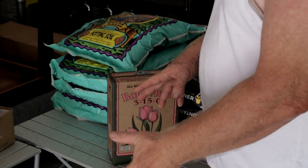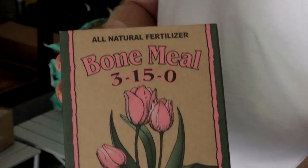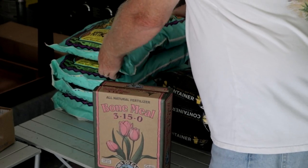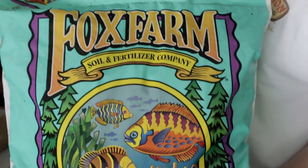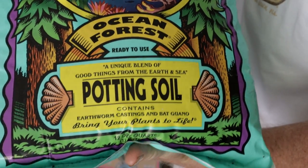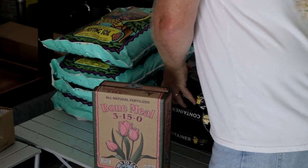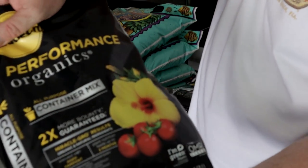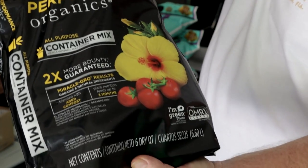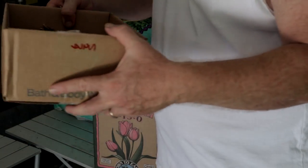Okay ladies and gentlemen, today we're going to be planting. We've got bone meal all ready to go. We have two different types of soil — this soil right here has a lot of great ingredients in it. We also have some of this other soil that we're going to use for the wife's plants.